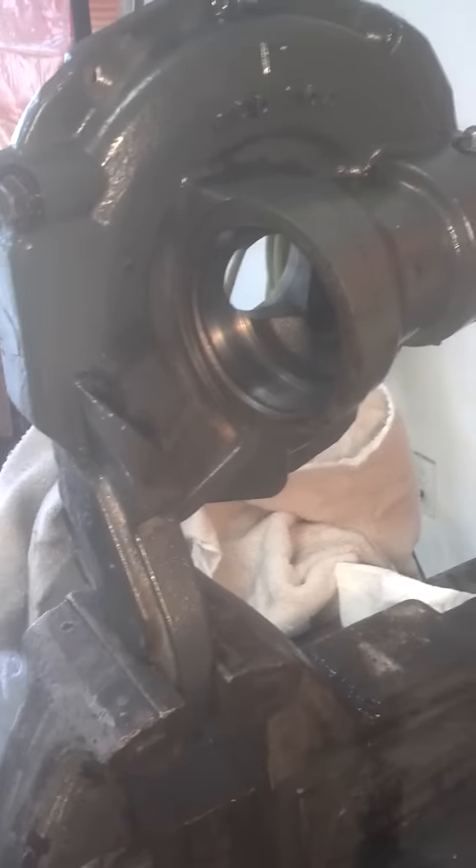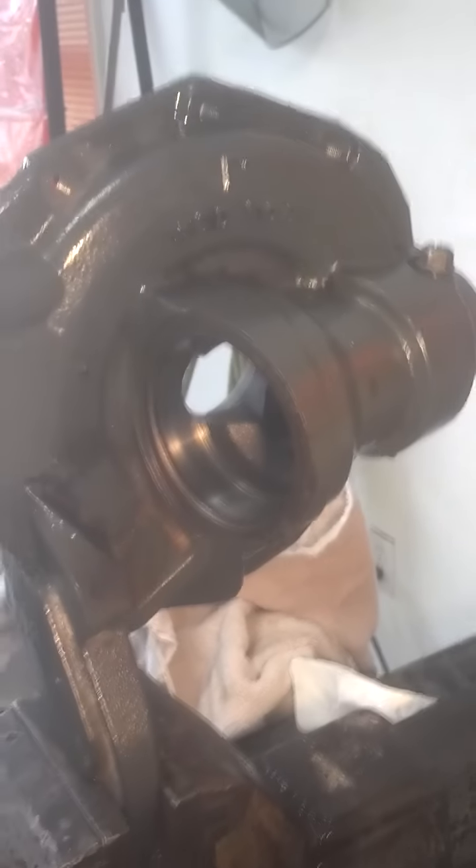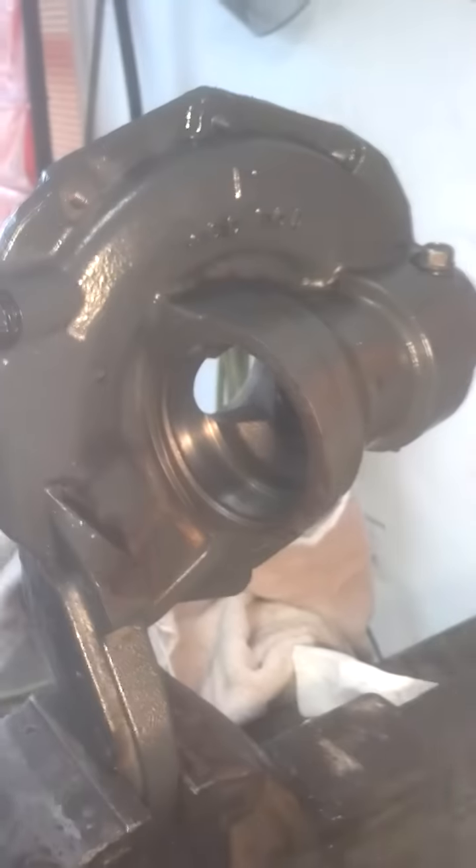In the future, I'm going to do what people have suggested, which is run 90 weight — not the Kubota fluid. It's too thin and leaks out easily.